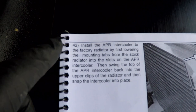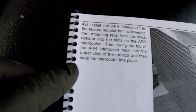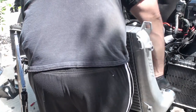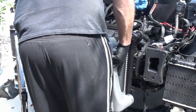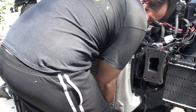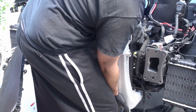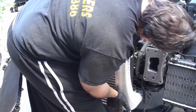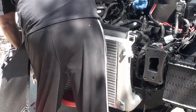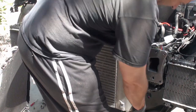Step 42 is to put the intercooler back in and hook it onto the radiator. Let's go do it. This thing is like a roof - it's massive. Okay, so we got that tab in and this tab. We have the tank installed.